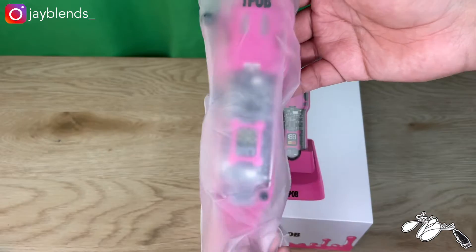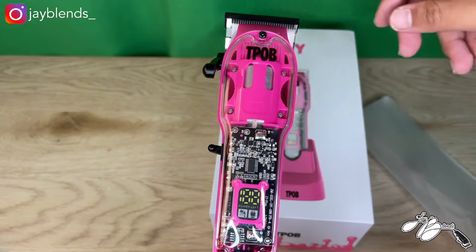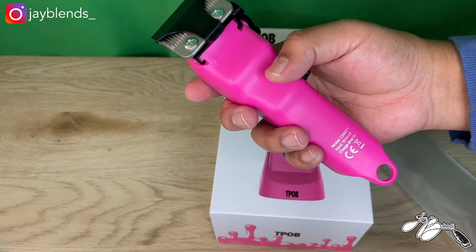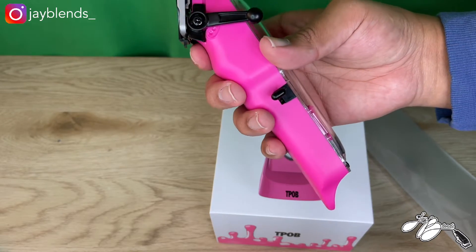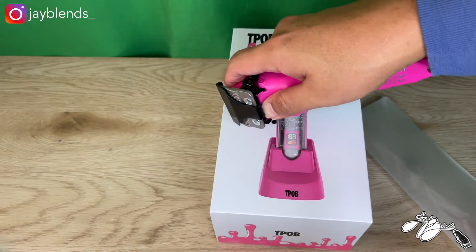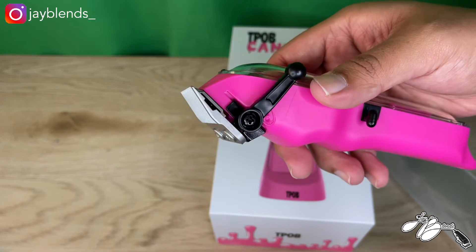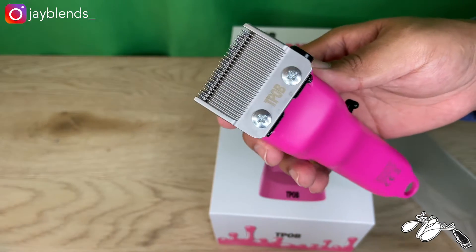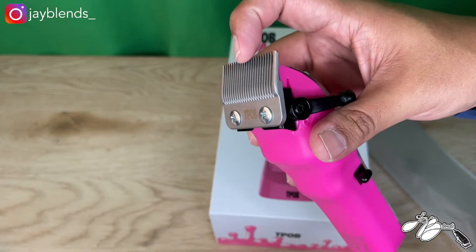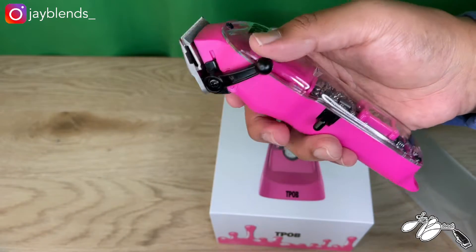Now for the best part — the clipper. The moment of truth. We're going to take this plastic cover off. Here is the actual Candy clipper. I'm digging the matte pink at the bottom, and the grooves where you can stick your fingers and hold it in place. We'll go ahead and take the blade cover off.